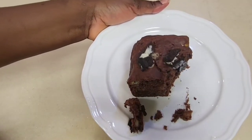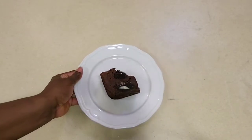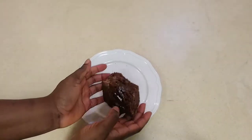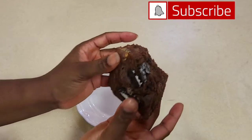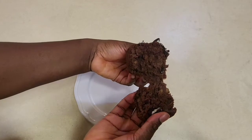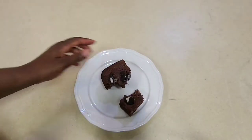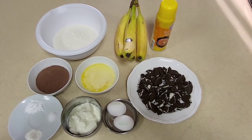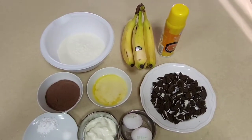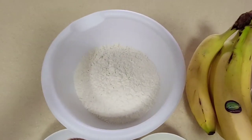But before we jump into that process, have you subscribed? If not, please do before you leave. Like this video and tell me in the comment section if you tried this and what the end result was. So guys, for this recipe I'll be using some flour right here.